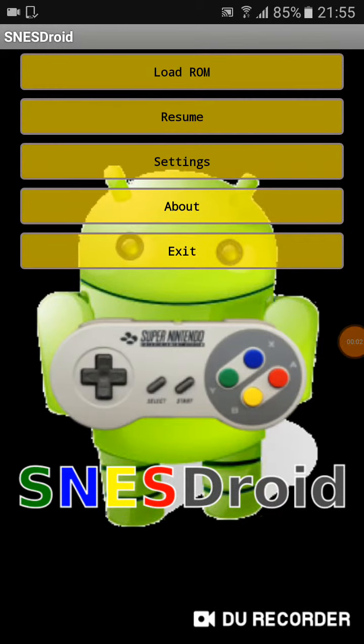Hi buddies! In this video I'm gonna show you a little bit about the SNS Droid, a Super Nintendo emulator — the best in my opinion. Simple, easy, and ad-free. I have it installed on my cell phone. If you want to download it, the link will be in the video description, so click on it to be redirected to the page where you can download it.